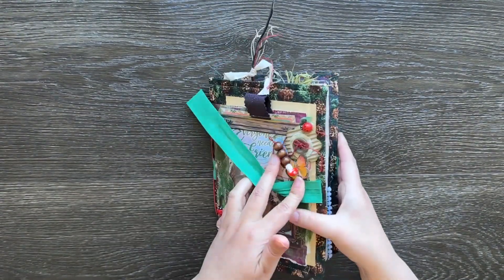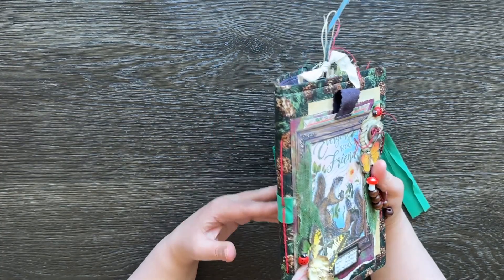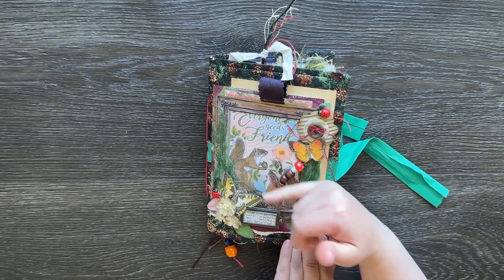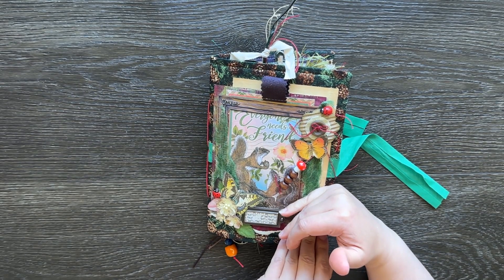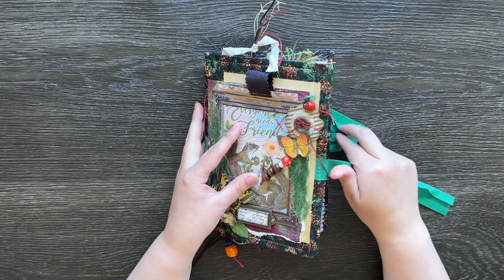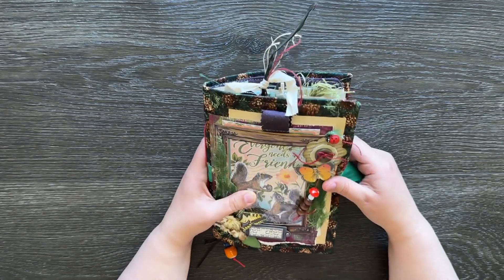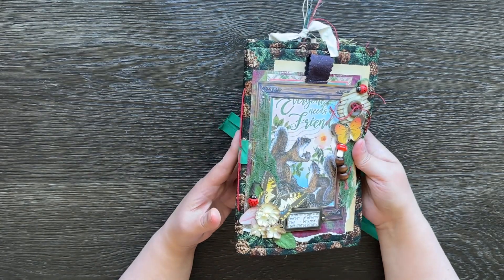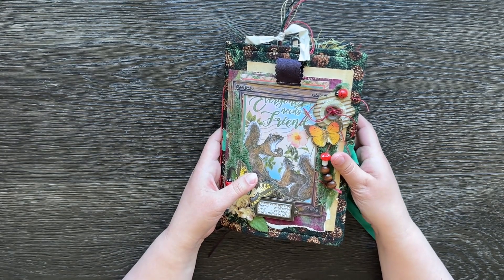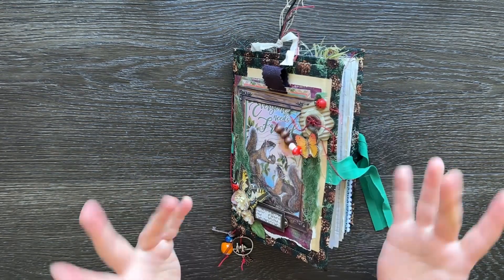So that is my journal. I hope you've enjoyed going through it with me. Now I can pop that to the side. I've also got another smaller journal — it's probably half the size — which I was also going to theme around forest slash woodlands, so I've still got that to finish. I haven't decided what I'll be doing with it yet, but more than likely I'll probably just give it away. Thank you for joining me, I hope you have enjoyed watching. Bye!